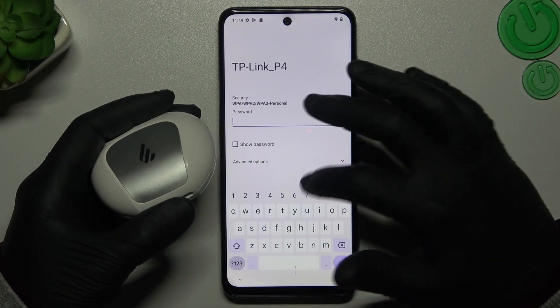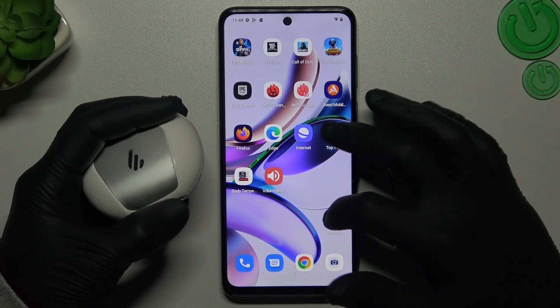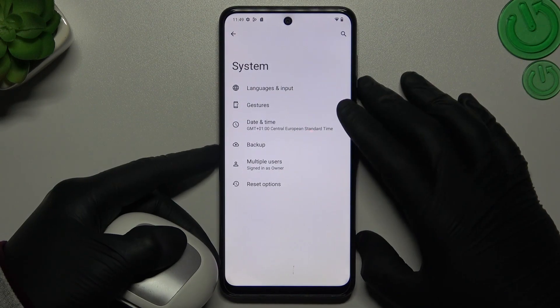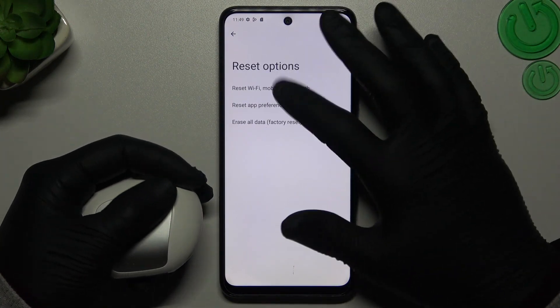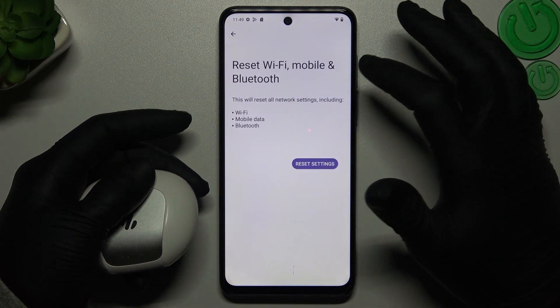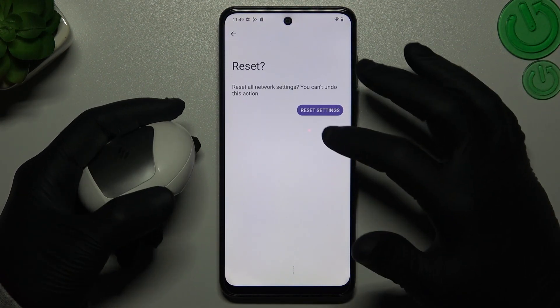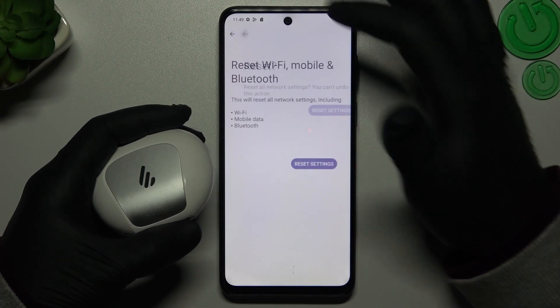After that, if the device is still not visible for your phone, go to the settings, slide down to the system and go to the reset options. Now just tap on the reset Wi-Fi, mobile and Bluetooth, and tap reset settings. Confirm it and look for your device again.